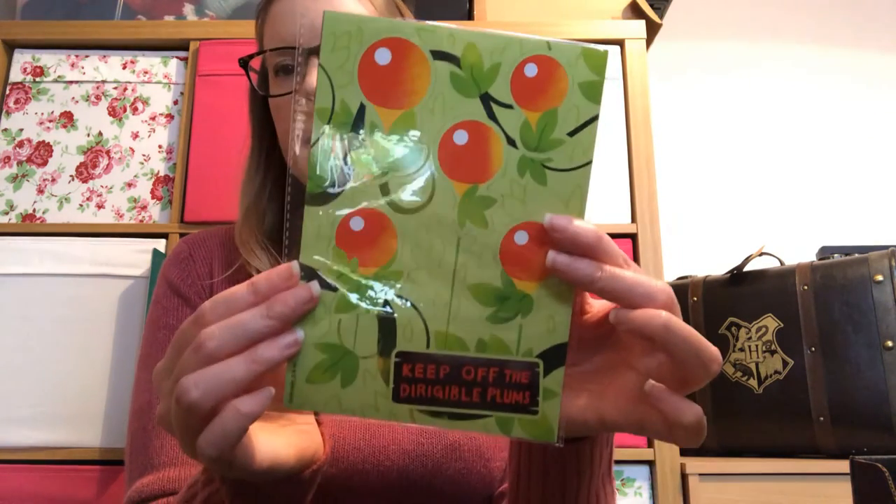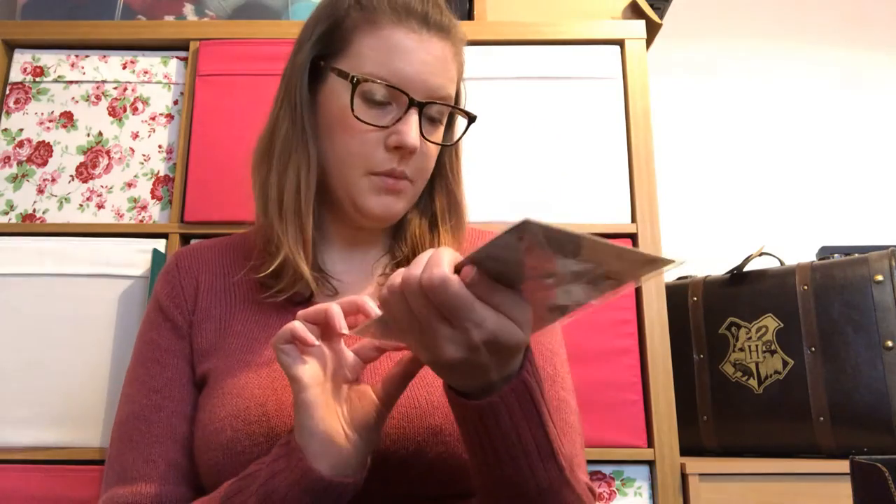There's more stuff hidden in here. We've got some — is this a magnet? A Dirigible Plums magnet set, saying 'Keep Off Your Dirigible Plums.' You can stick them on your fridge or wherever.